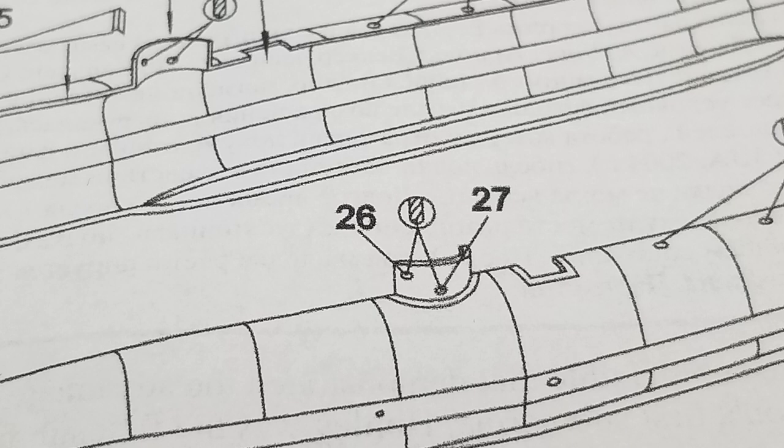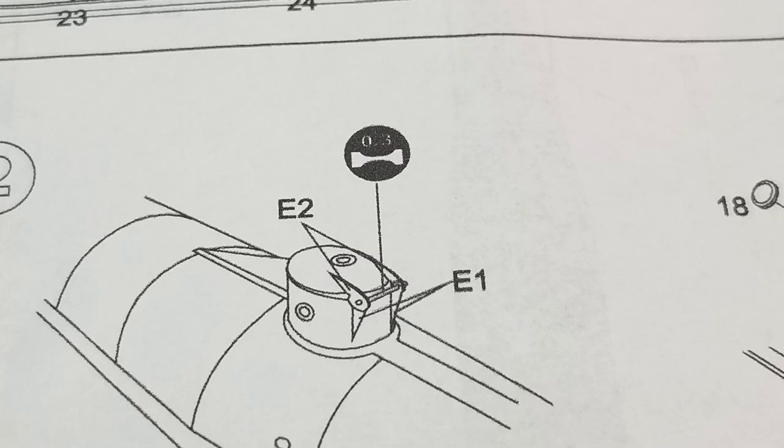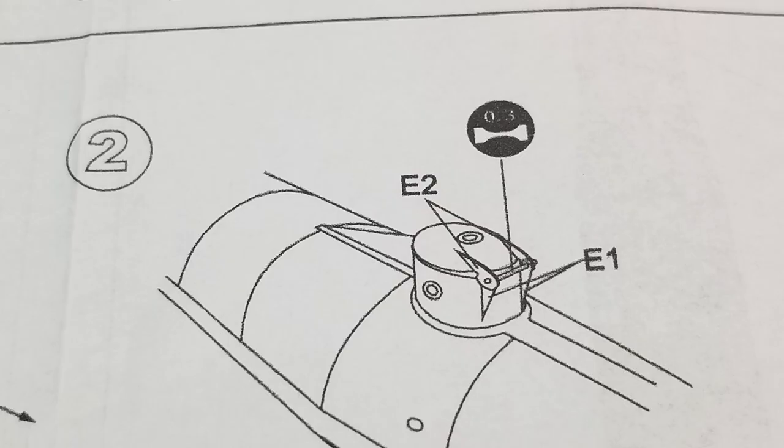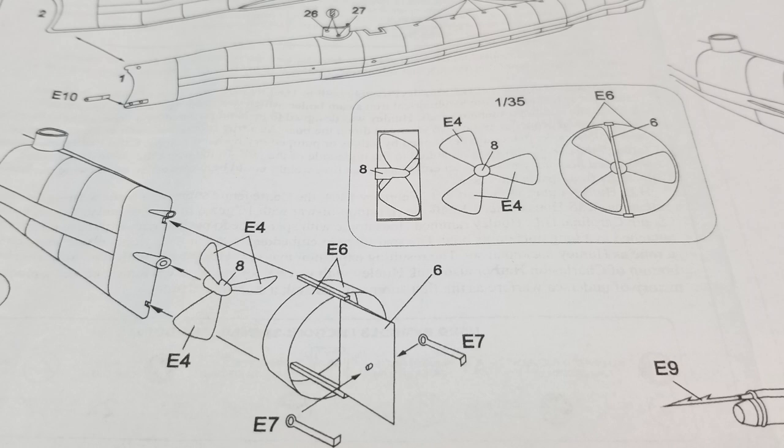Micromere thought it would be better for us to drill out the portals on this submarine, but they didn't tell us what size to drill them, so we'll have to figure that out along the way. We've also got a lot of PE parts, and on the hatches they want you to use stretched sprue as the hinge — that's on both the front hatch and the rear hatch of the sub. The rest of the instructions is pretty straightforward, and I don't really see any tremendous issues, but I do suspect there will be quite a bit of filler needed on the seam of the hull.